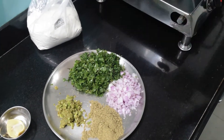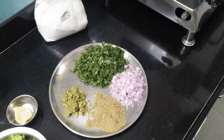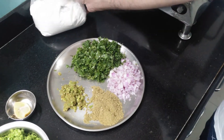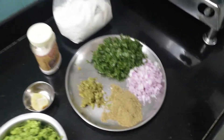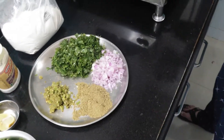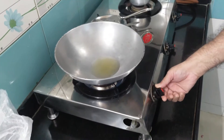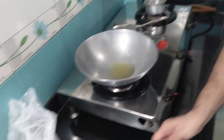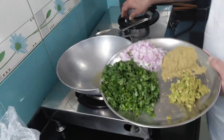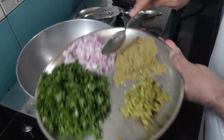Now let us begin making the filling of the kachori. For the outer covering of the kachori I'll be using maida, all-purpose flour, and salt according to taste. The oil has become hot — I'll put the flame to the lower. Now first I'll be adding the onions.